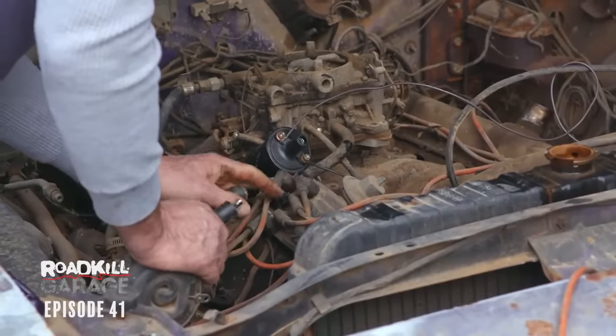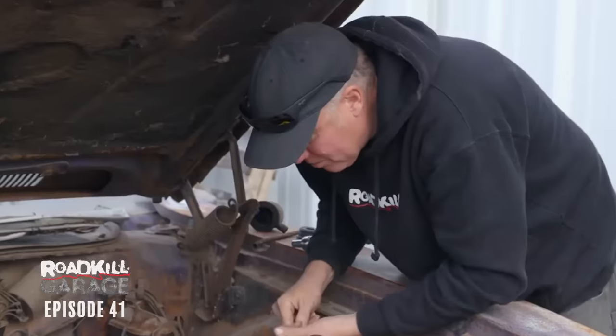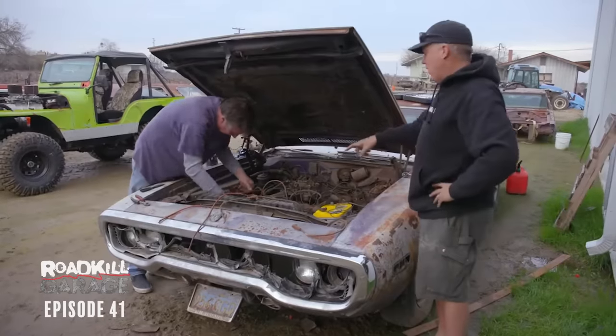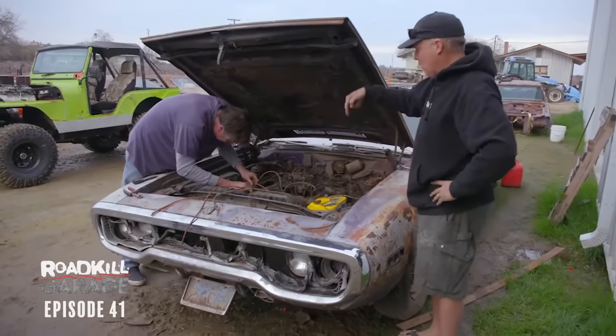Look at this distributor cap — it's completely destroyed. You have another one right there, but that means we have to reroute all the spark plug wires. What we're doing is working with the firing order: 1, 8, 4, 3, 6, 5. We know the distributor rotates counterclockwise on this, so it needs to go around in a circle.